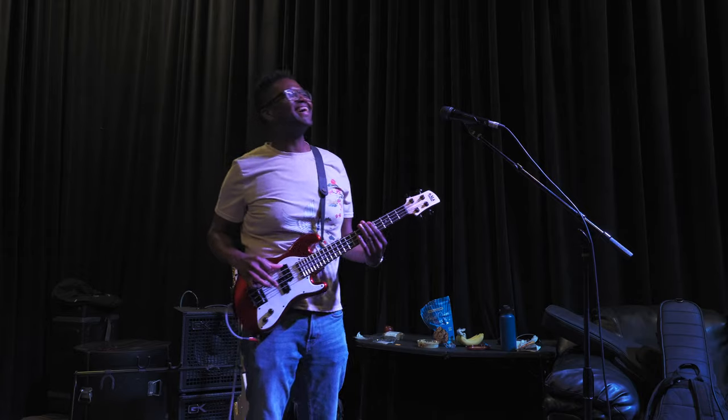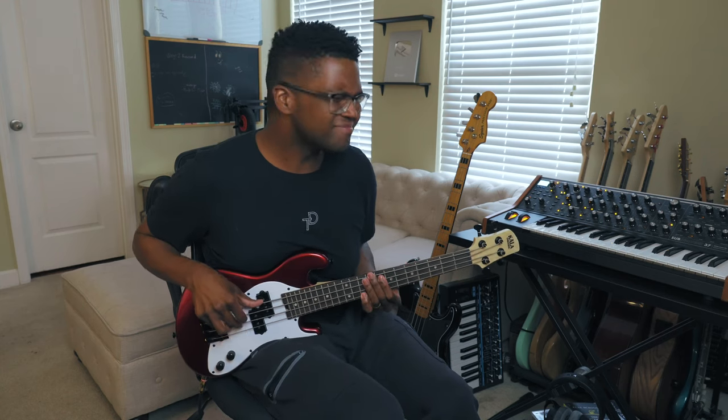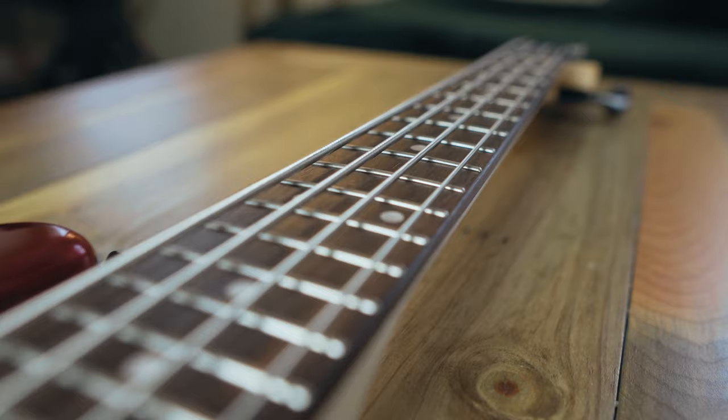What's up guys? Today we're going to be taking a look at the new Kala Solid Body U Bass — a miniature size bass that packs the playability and punch of a normal size bass. At least that's what they say. We're going to be testing out the audio, checking out the hardware, and everything there is to know about this bass, and determine if it's worth it for the price.